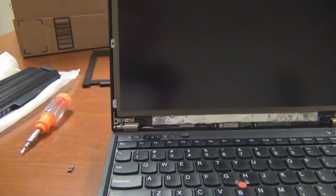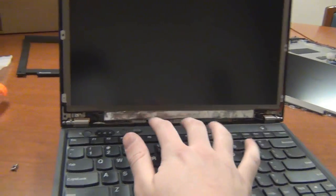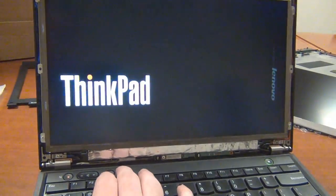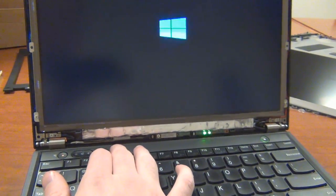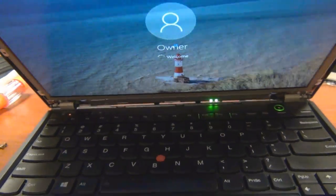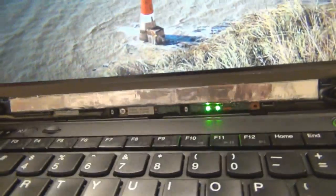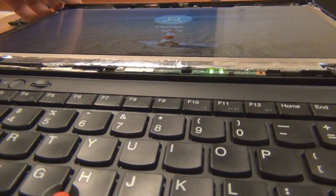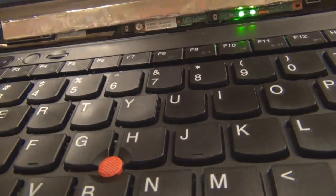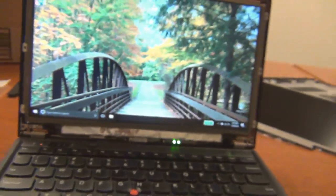Before we put the bezel back on and put everything back in place, we're just going to pop the battery in and turn this on real quick to make sure everything is working. We do have an image on the display, and it is starting Windows. Looks like we are good. And this is already looking a lot better than that TN panel. Just the viewing angles alone — look at that — you could not do that before.